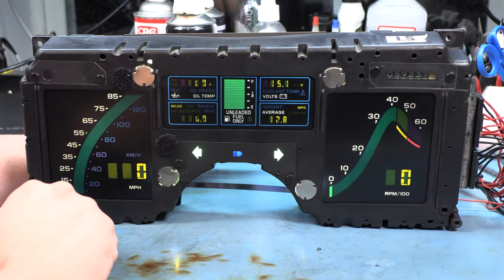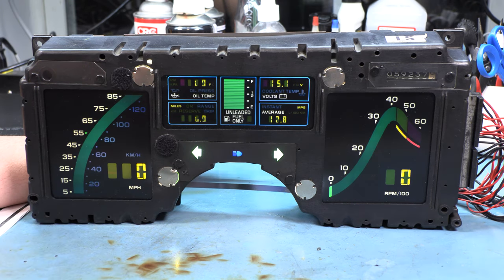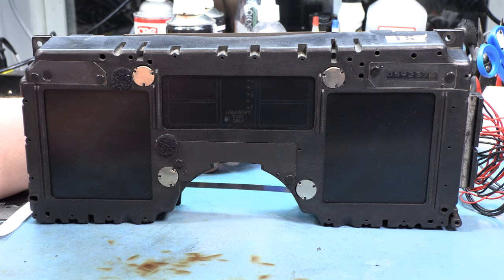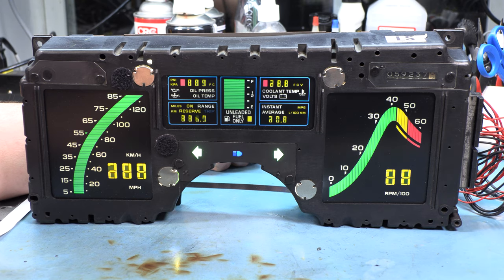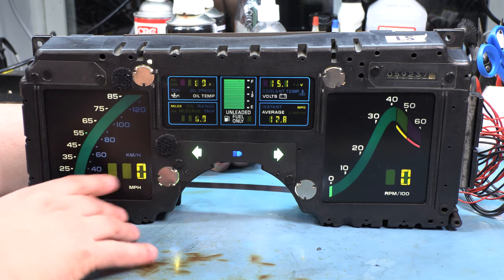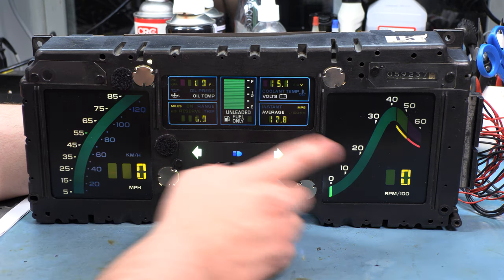One of the things that I'd like to point out is that the cluster does a lamp test on its own every time you turn on the key. So what I'm going to do is turn off the key, wait a few seconds for the instrument panel to clear, and turn the key back on.